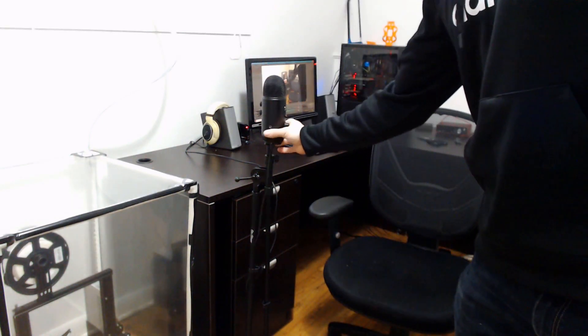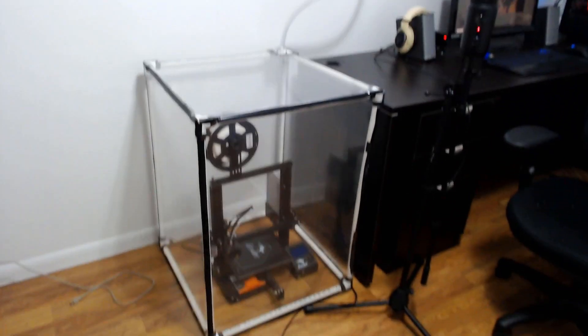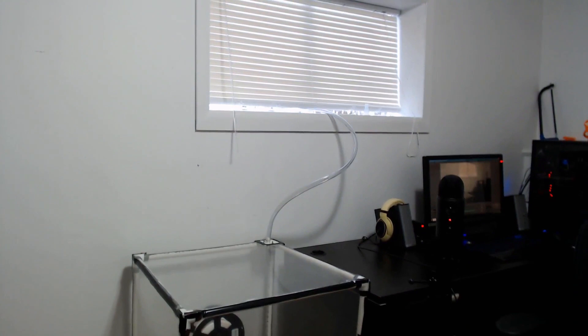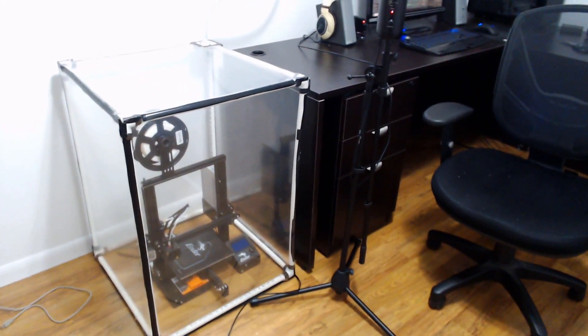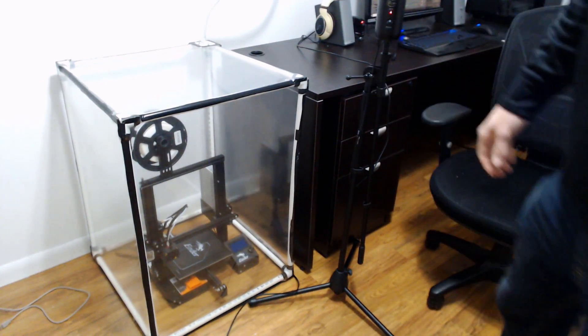We've got the hose put in and the sealing foam on the bottom. Let's get the webcam and have a look. Here's our enclosure — looks pretty good, fits around the printer, got that hose running out the window. I think it turned out pretty well for a nice budget enclosure. I'm really digging the totally see-through insulation film.